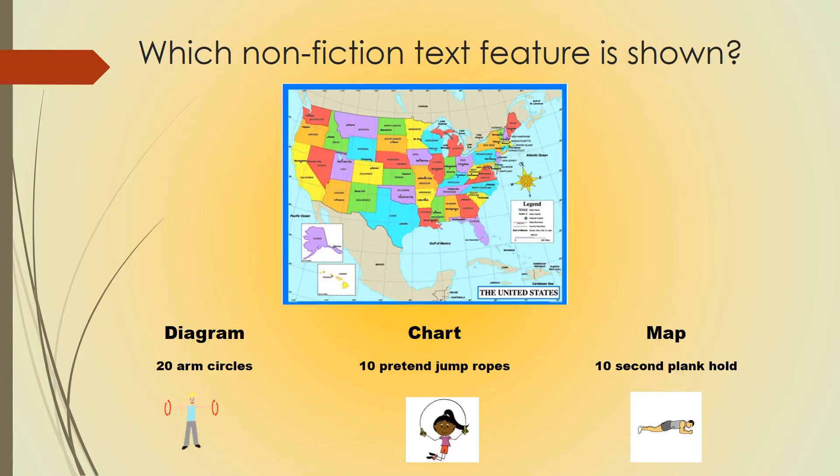Which nonfiction text feature is shown? If you believe this is a diagram, do 20 arm circles. A chart, 10 pretend jump ropes. A map, a 10 second plank hold. Pause this video to do your exercise and hit play when you're ready.